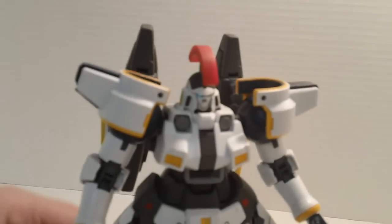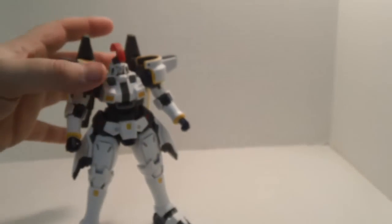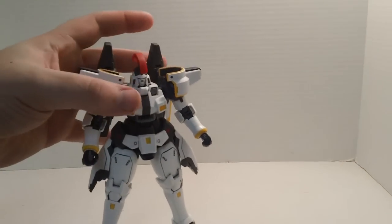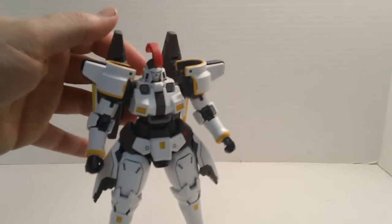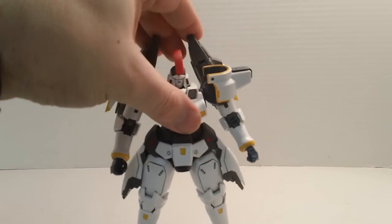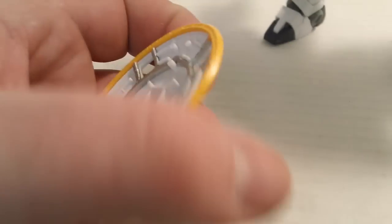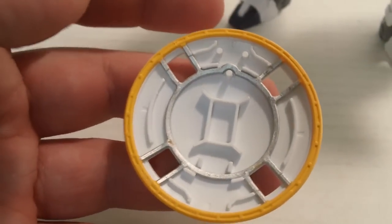Now you really get a sense of what the Tall Geese is — the Tall Geese is a super-powered Leo. More armor, more weapons, and a heck of a lot more speed. Now these do make it a little back heavy — it doesn't take much to knock him over, but it's not terrible, not to the point where you can't have him standing. As for the shield, I repainted the inner frame silver because I thought it would look neat.